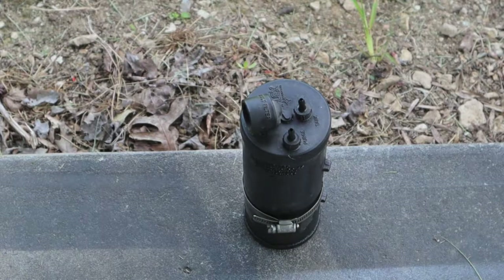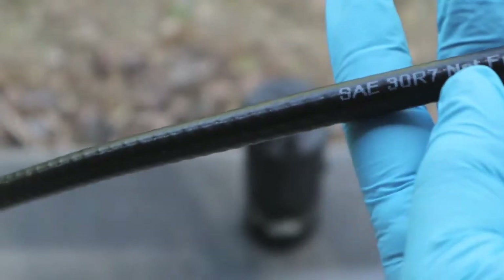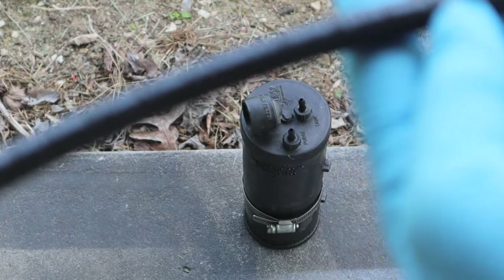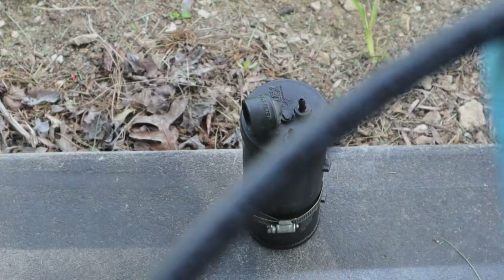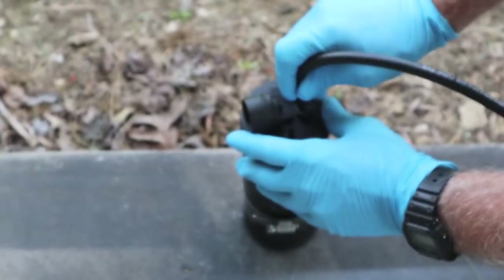I didn't have any clear Tygon tubing in 3/16 ID so I just got fuel line hose. It says not for fuel injection systems, but on the other side it says it's good for up to 50 PSI. If I was going to replace any operational hoses I'd get the fuel injection system hoses — those are cleared for more than 50 PSI, and who knows how high the PSI can climb when hot and under pressure. I'm going to do it by mouth first to check for obstructions.